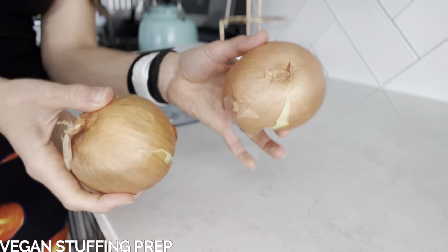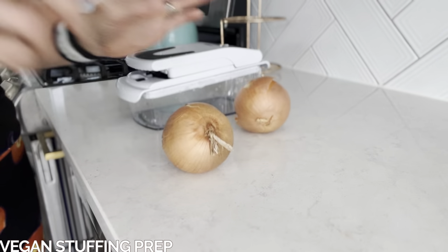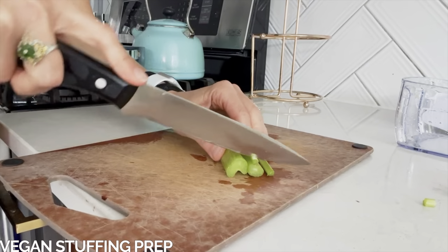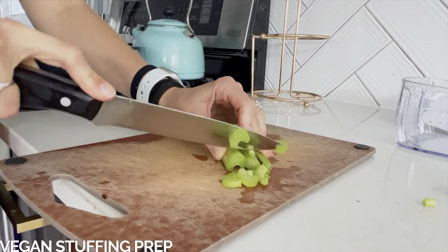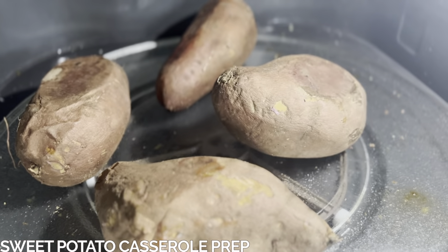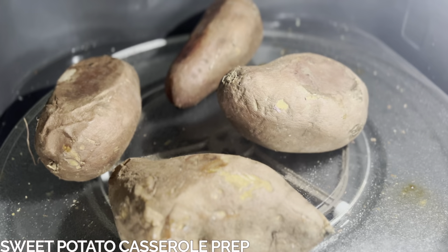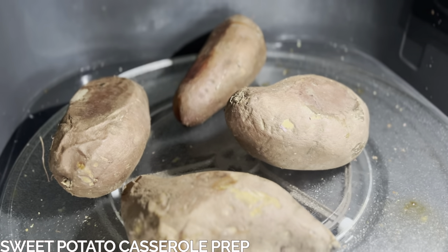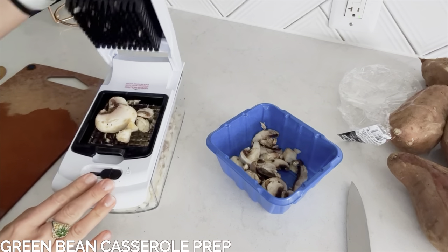I like to set it and forget it, so that's why I use the Instant Pot. You can also chop two onions — one for the stuffing and one for the green bean casserole — so it's ready to go. The last thing we'll prep for the stuffing is chopping some celery; this is two stalks. You'll also want to cook your sweet potatoes the night before — I like to use the microwave, but you can also peel and cube them and boil them. You'll also want to chop the mushrooms for the green bean casserole.